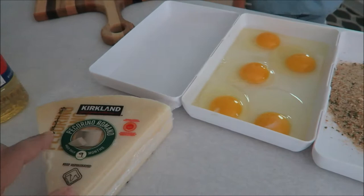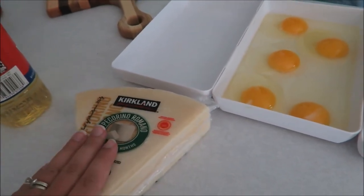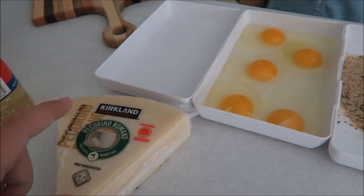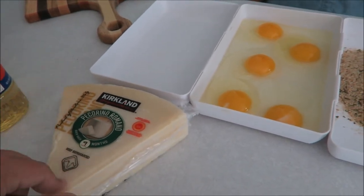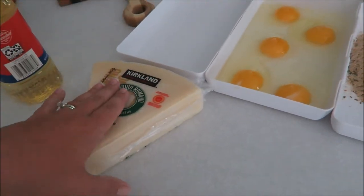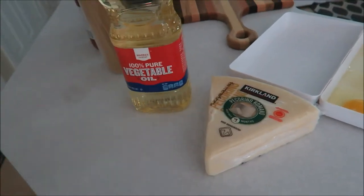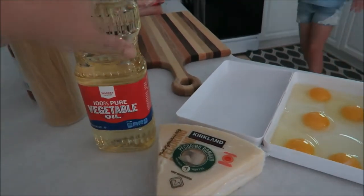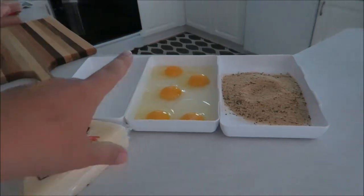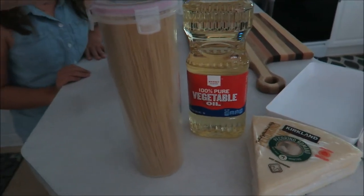You're going to need this style of romano cheese. It doesn't have to be from Costco, it can be from anywhere. Living in New England, the cheapest place we found it was at Market Basket, already shredded, but sometimes you do have to shred it yourself, so you'll need a shredder. You will also need some vegetable oil, canola oil, or whatever type of oil you want to fry the chicken in, and angel hair pasta — you want the thinnest pasta you can get.